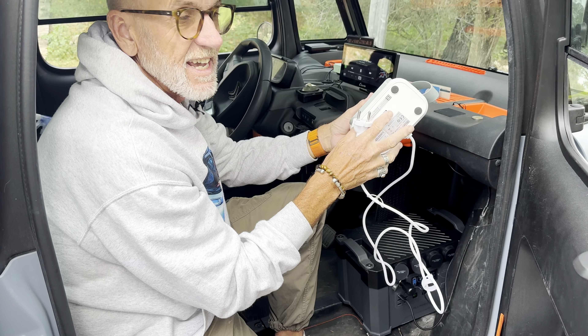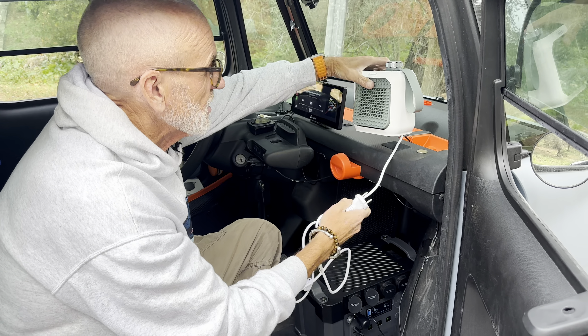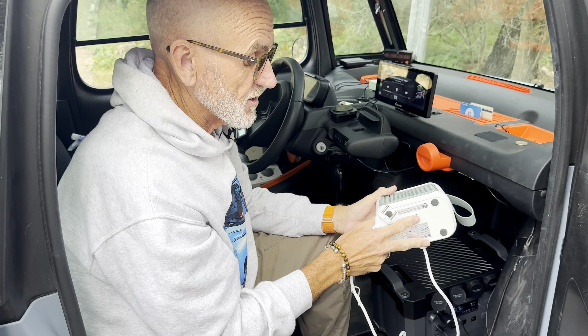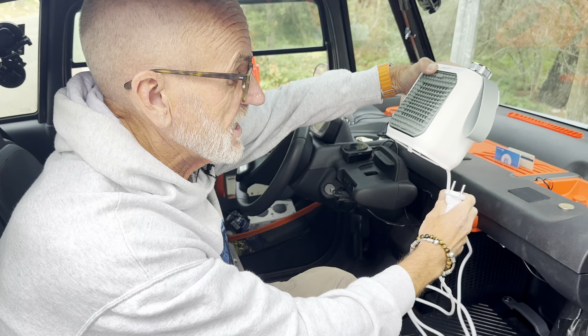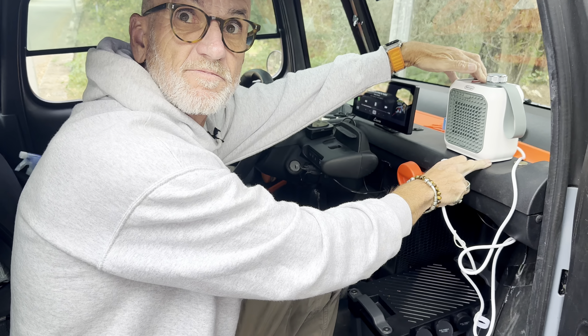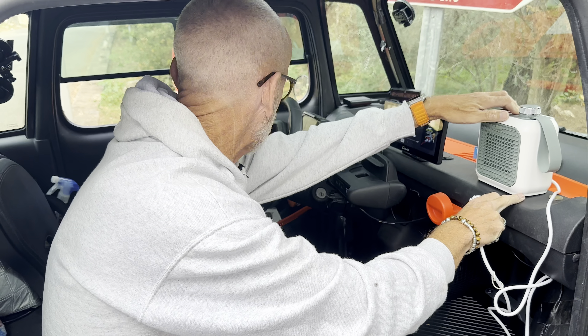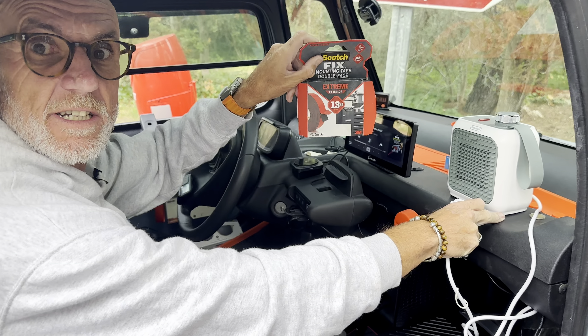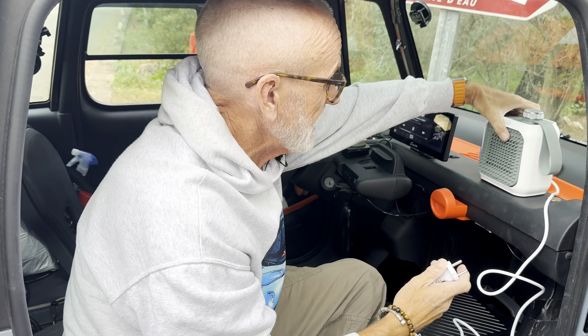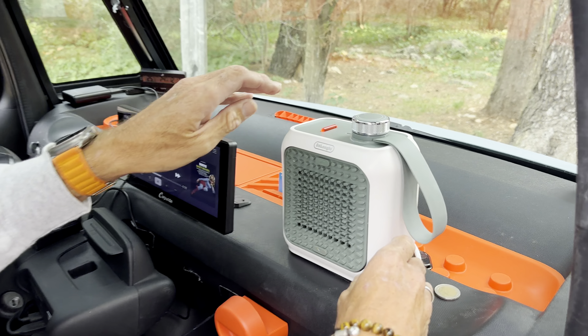It should be said that this heater has a little tip-over protection switch — if it falls over it automatically turns itself off. You may wish to keep it safe by mounting it on the dash with some very strong adhesive tape — that 13-kilo tape I'm always going on about and absolutely love, again available on Amazon. Or you may just decide to put it down here and use it when the car's not in motion just to heat it up. Anyway, let's plug it in and put Mr Boo in the car to see how quickly it changes the temperature in here.